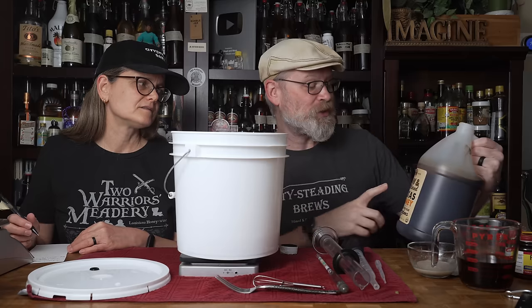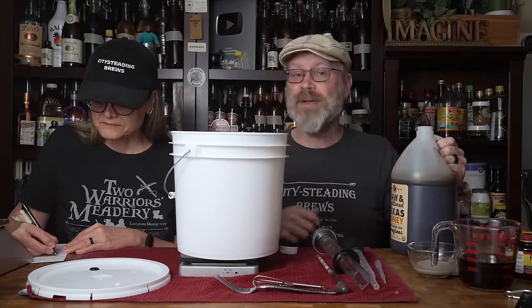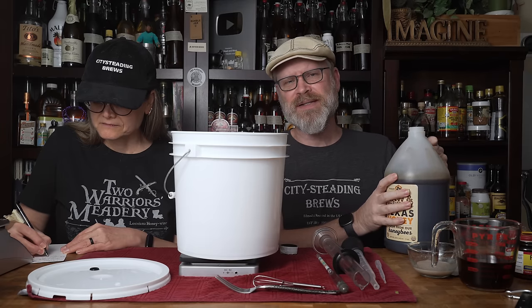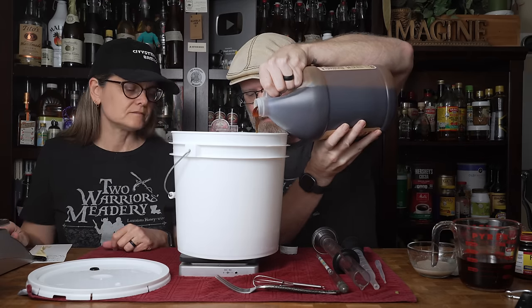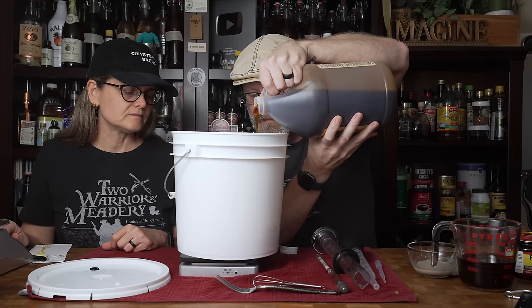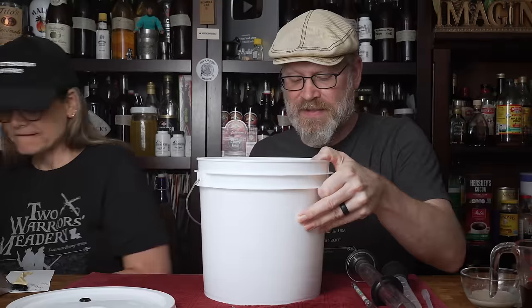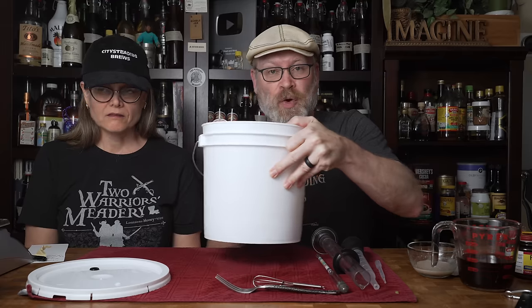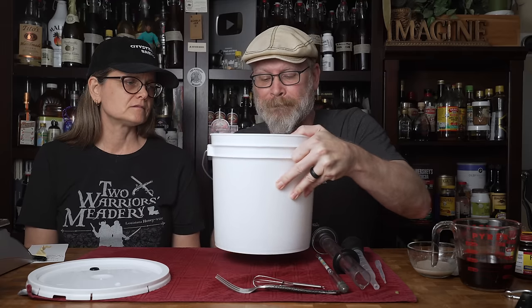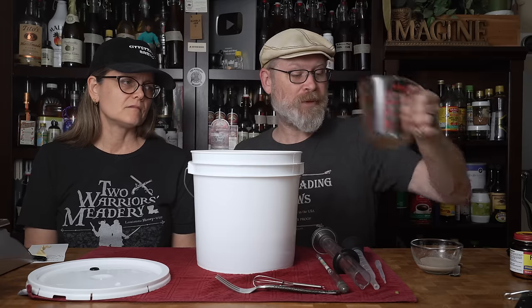The next thing to go in is our honey — we're using two pounds of raw, unfiltered Texas honey. We got it on Amazon, we'll have a link below. Now that we have our honey in there, let's mix it up. At this stage it's okay to get some oxygen in there, so I'm just kind of swirling this around. We're going to put some water in just a second.